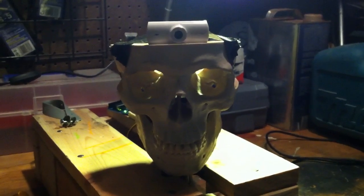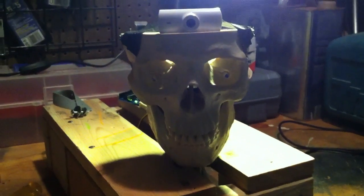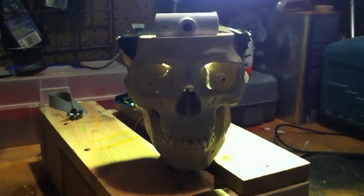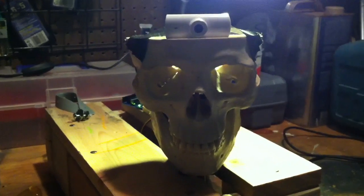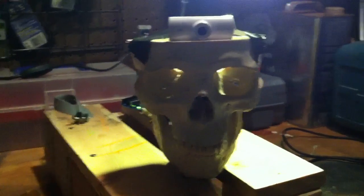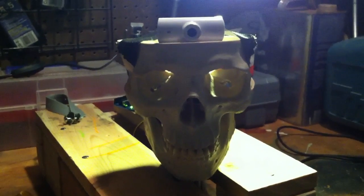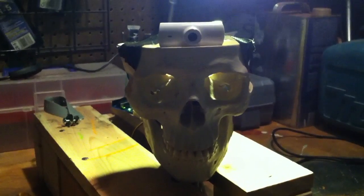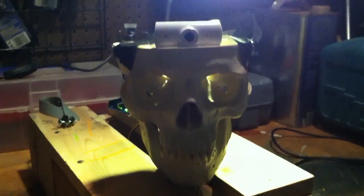This is an early concept in the project for the Halloween prop. It's going to be a monster that follows and tracks someone as they come across the visual field. There's a pan and tilt servo that I can show a little bit later.